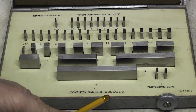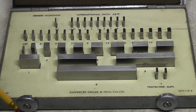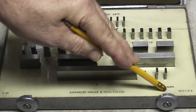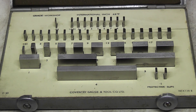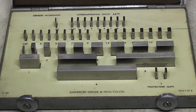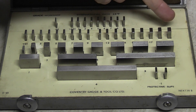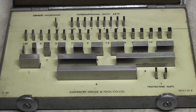These are made by Coventry Gauge and Tool Company, and you get blocks going up in different sizes. I'll point out these two blocks on the end — these are protective slips, which is where we get the name slip gauges. They're both 0.1 inch. The idea is that if you're using the gauge blocks continuously set at a size, you put one of these each side of the build-up so that the wear happens on these blocks and not on the set. I want to build up 0.9942. These go up in thousandths from 0.101 to 0.19.